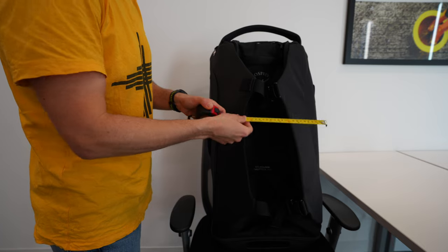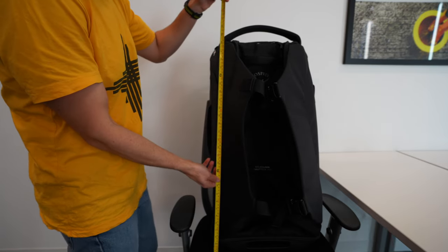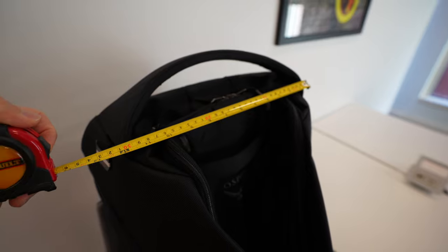The Sojourn stands upright at 78 centimeters or 30.71 inches and is about 19 inches or 48 centimeters across when it's not packed up. The diameter of the Sojourn 100 is 43 centimeters, again when it's not full.